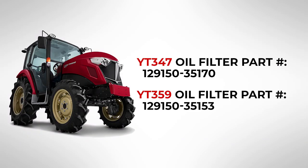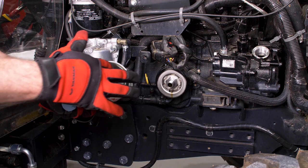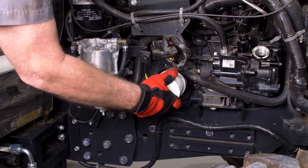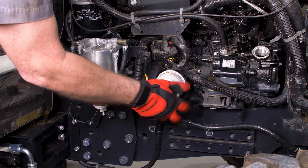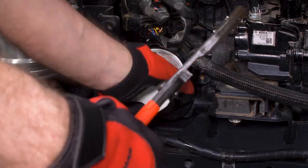The new oil filter will come in your maintenance kit. Apply a small amount of clean engine oil into the gasket of the new engine oil filter. Install the new filter by turning clockwise by hand until the gasket is seated against the engine oil filter base. Using the filter wrench, turn the engine oil filter an additional half turn.